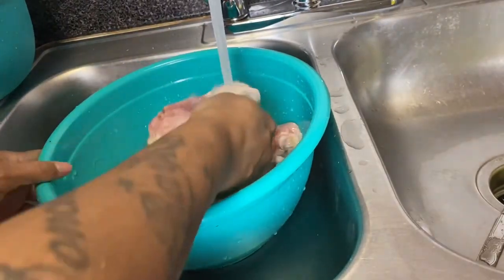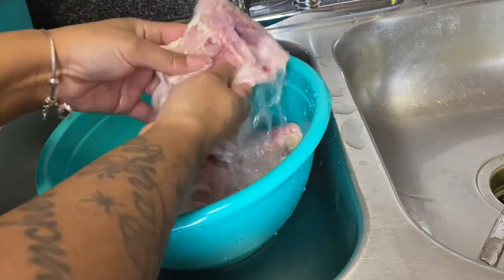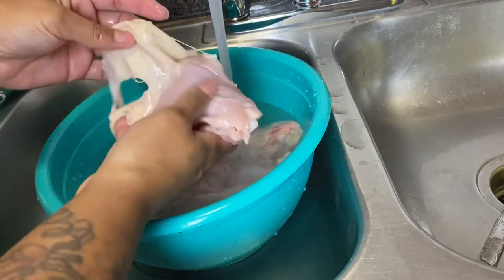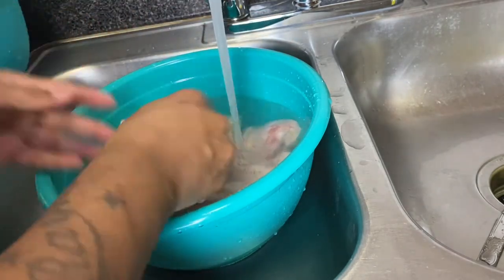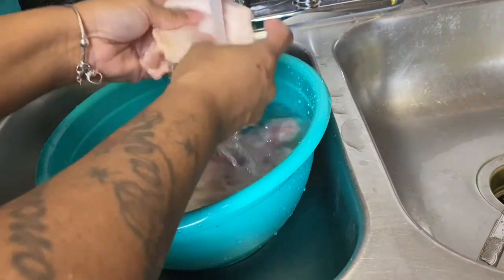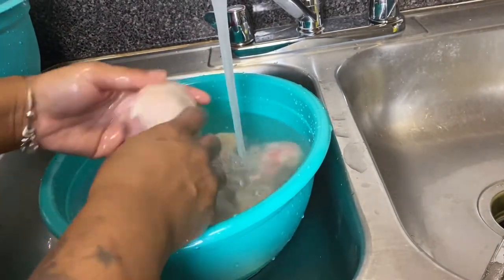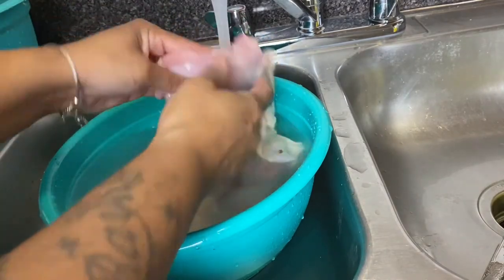I'm rinsing my chicken for the second time, just making sure it's clean. You can see a big difference in this chicken just by looking at it compared to when I started, and then once it's soaked in the vinegar and lemon juice — there's nothing like some clean meat.